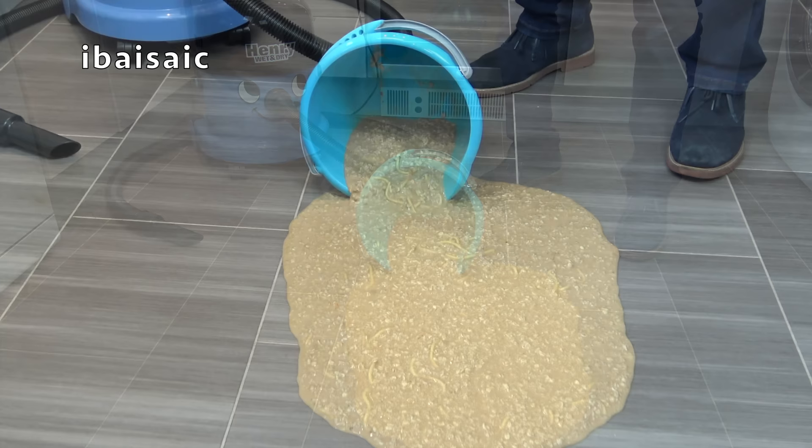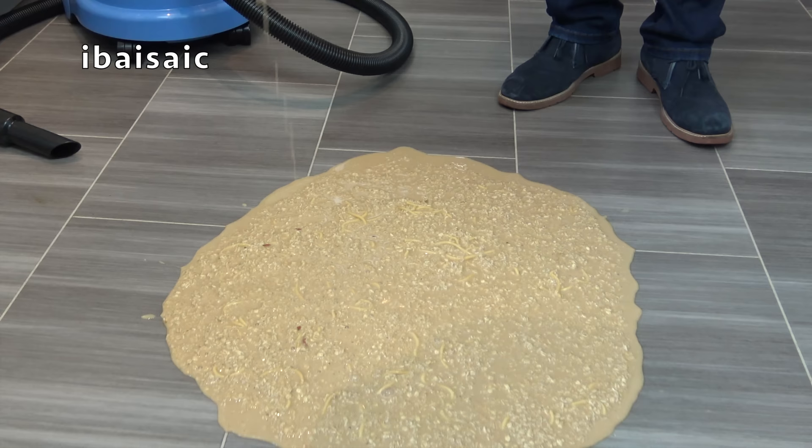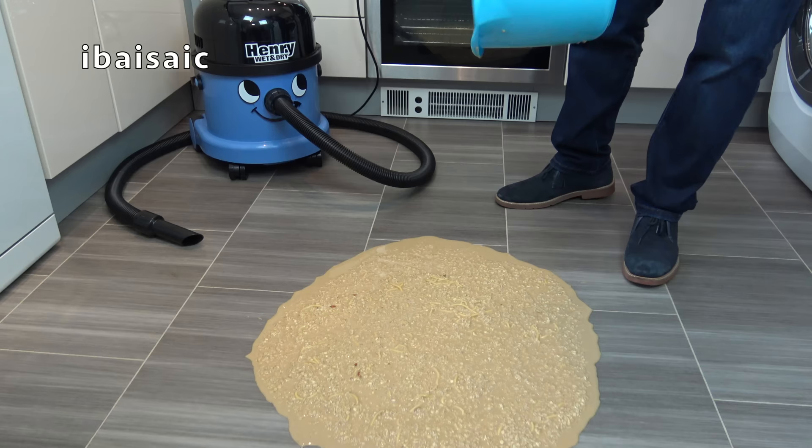That was going to be my lunch. Oh dear. That looks not quite as appetising as it did in the bucket, does it? Well, we all know what that looks like, folks — and it ain't pleasant.